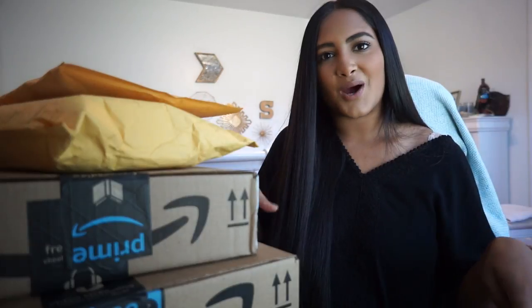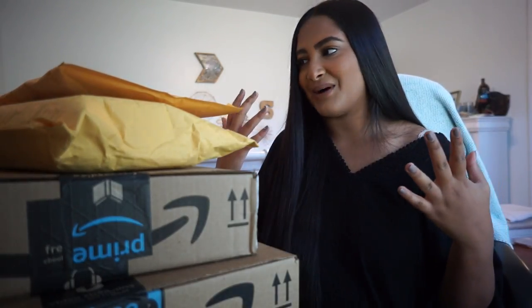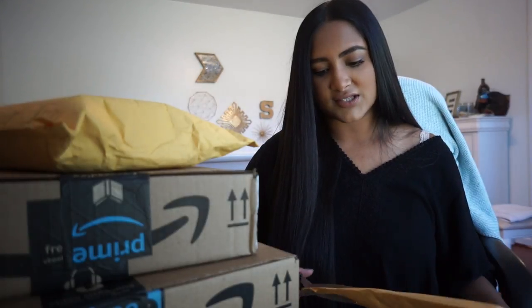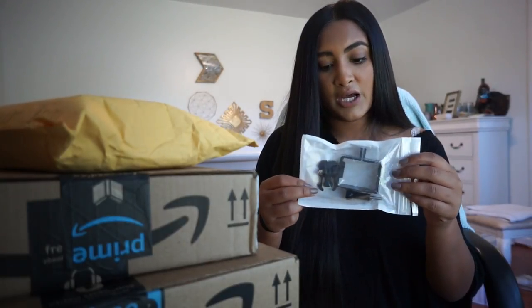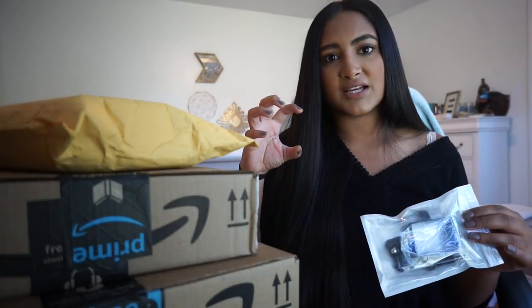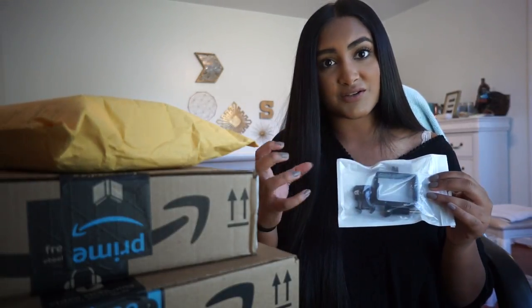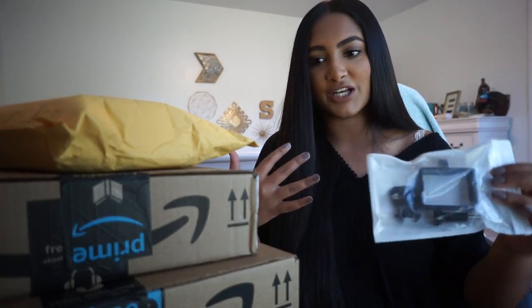Look at all these packages I have right here. I kind of went crazy on Amazon the other night and literally bought the most random things. I'm just going to do a little Amazon unboxing haul. The first thing I pulled out is a skeleton case for my GoPro — sometimes I want to vlog on my GoPro, but the waterproof case is the only one I have and I think it covers the microphone. So I wanted to get this so I can mount it on my selfie stick and use my GoPro for vlogging. Hopefully I'll do some GoPro footage a little bit more.